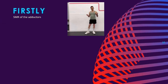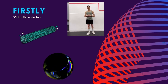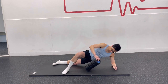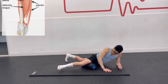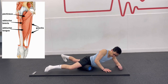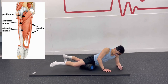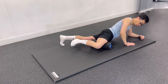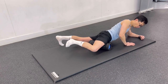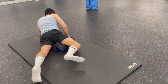We are going to begin with the release of tight tissues by using self-myofascial release techniques, using either a foam roller or trigger point ball. Begin on the floor with your inner thigh resting on the foam roller. Keep the leg relaxed so the roller can sink into the muscles. Slowly move back and forth over the roller. If you find a painful spot, stay on it until the pain subsides, then move on to another trigger point.